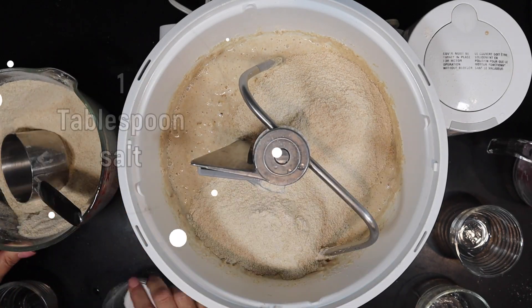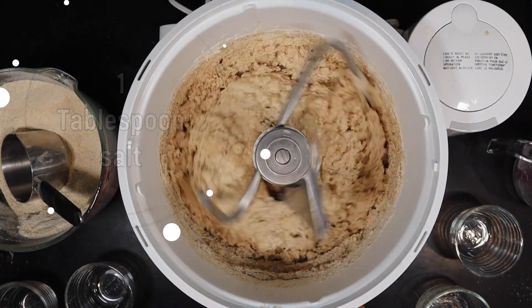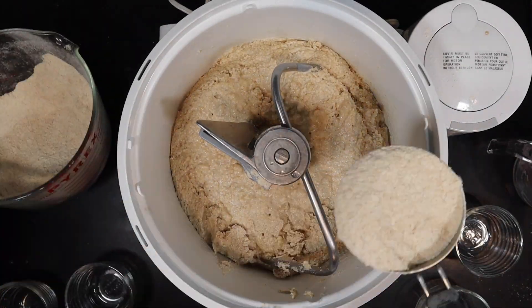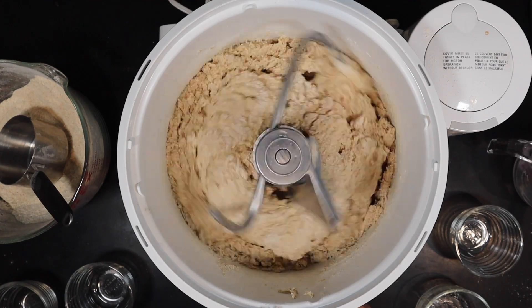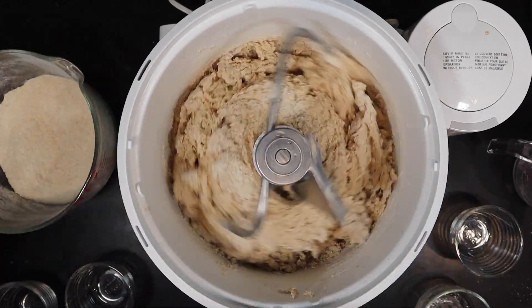You're also going to add two tablespoons of vital wheat gluten — that is optional, but it's certainly going to help your bread have more lift. So if you own vital wheat gluten, do add those two tablespoons, and then also one tablespoon of salt.